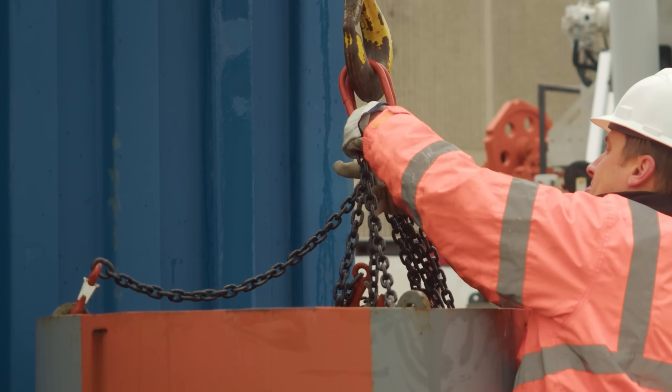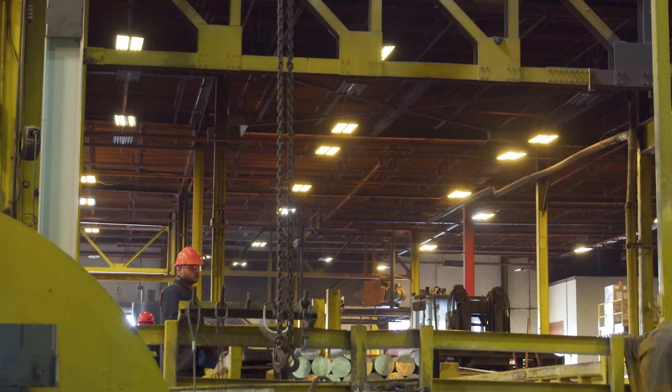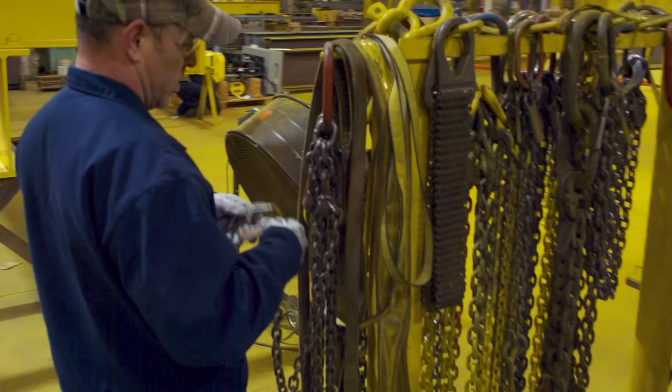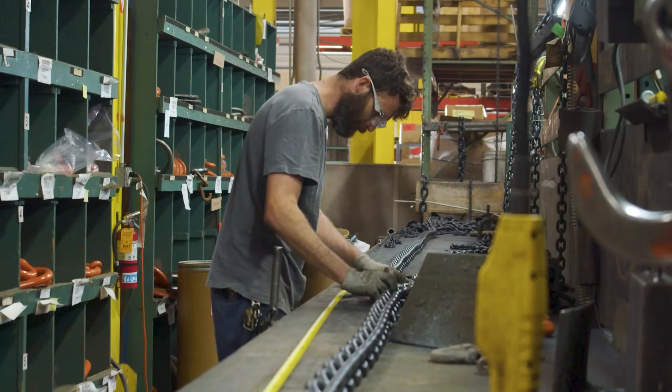The benefits of versatility and ergonomics do come with a drawback, though. When it comes to sling assemblies, this hook is often a permanent fixture. If the hook is damaged, it is not easily replaced, and the entire sling would need to be pulled from service and replaced or sent for repairs.